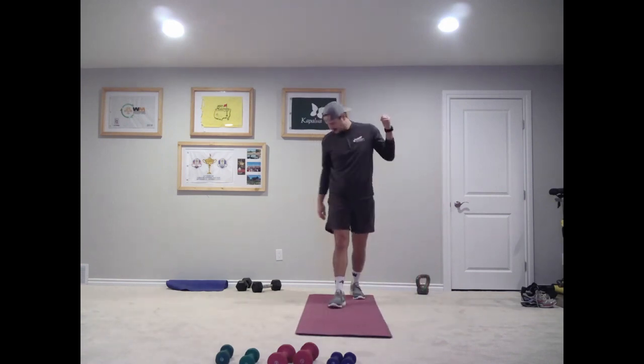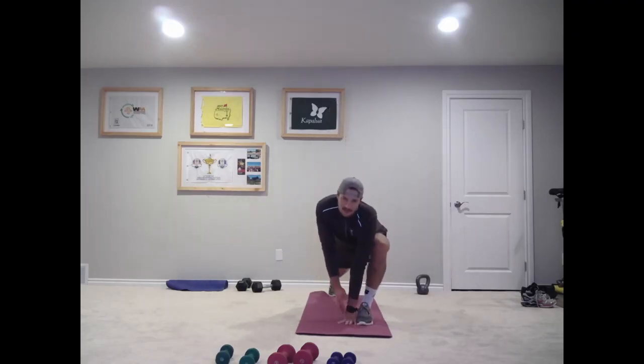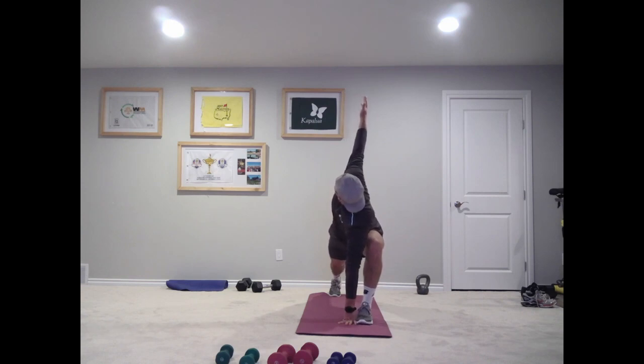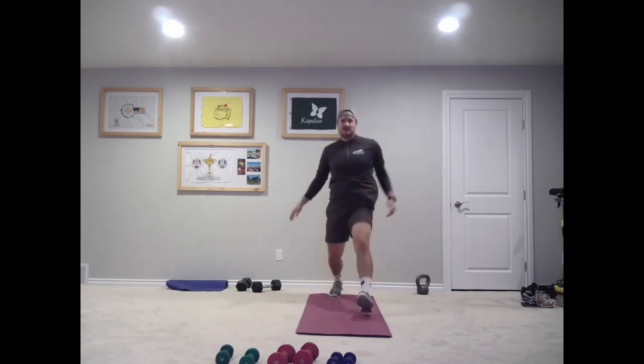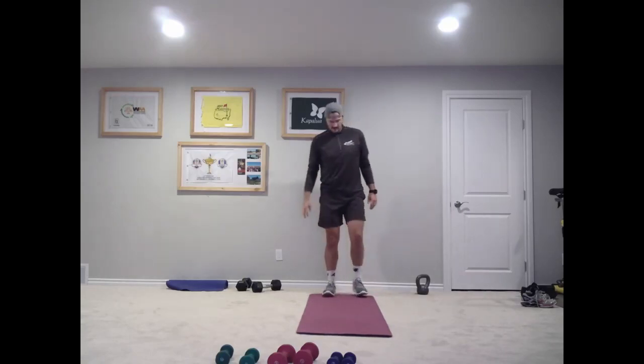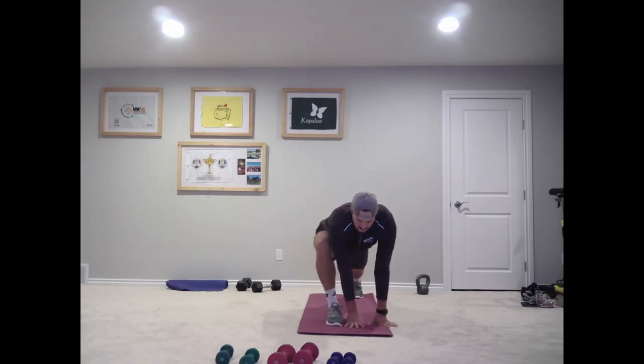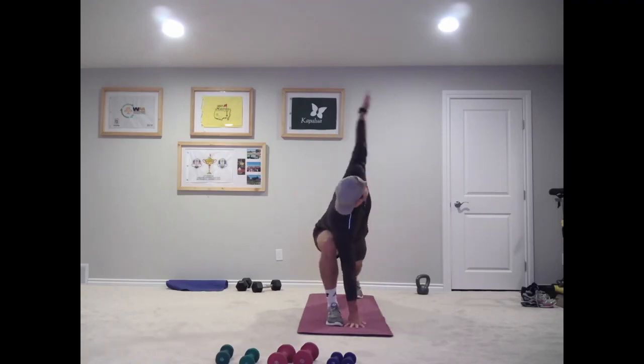All right, let's stand at the back of our mat. Big step with our left foot, left hand on the ground, right arm goes up — big stretch. We're going to be doing something similar to this later in the workout, actually right away. So let's get a good stretch here. Big step with our right foot, right hand down, big twist up.